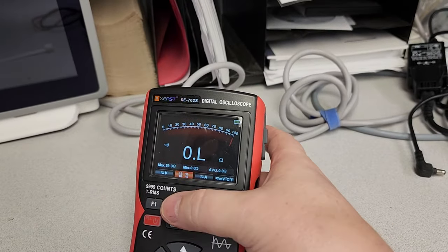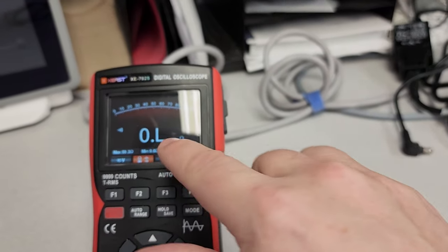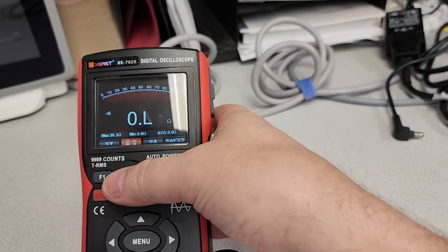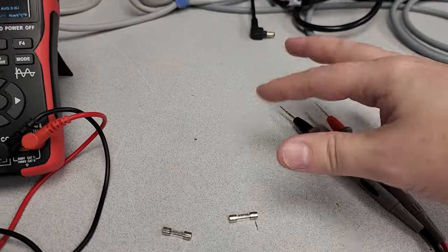So let's go ahead and switch this over to ohms. Even though it says ohms, with continuity mode it will beep before the ohms stabilize. Ohms is an actual measurement. Continuity is not a measurement — it's just showing that there is a path of conducting electricity from one probe to the other.